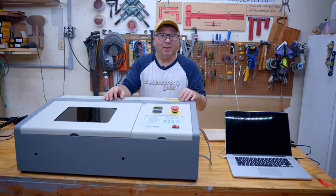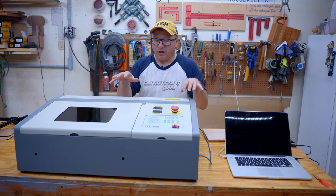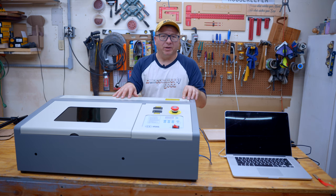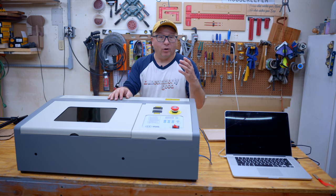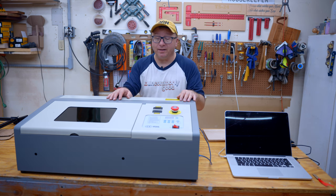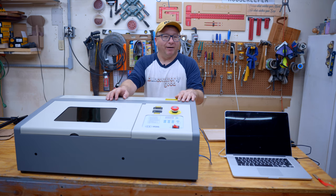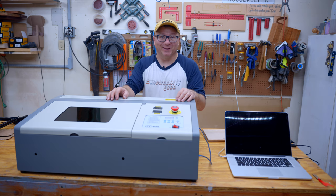So with that out of the way, I'm going to go ahead and break this video down in a series of steps. First, we're going to talk about the specifications of this laser. Then we're going to jump into my unboxing and setup experience. Then we're going to talk about some of the pros that I found about the laser, and then talk about some of the cons. And then we will wrap it up. Let's go ahead and jump right into the specifications.